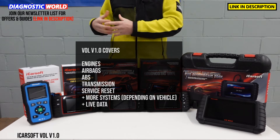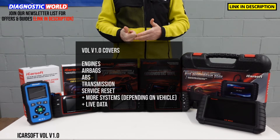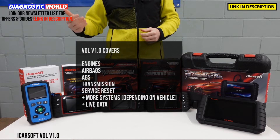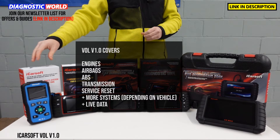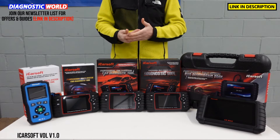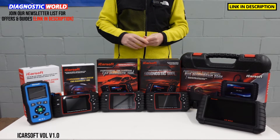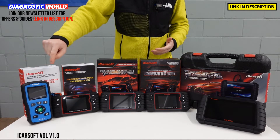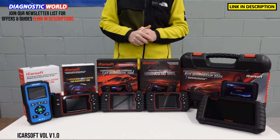It also covers other systems as well, depending on what's installed to the vehicle. That can be things like central locking, power steering, HVAC systems, and air suspension — whatever's installed to the vehicle, it will generally cover it. This tool will also allow you to do the oil service reset. So if you've got a service message like an interval or a maintenance message that you need to reset, this tool will allow you to do that. You just pop a cable — which is included in the box — into the top of the tool, and the other end goes into the diagnostic port of the vehicle.